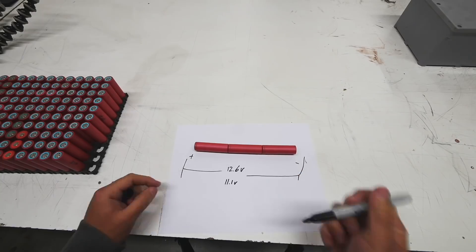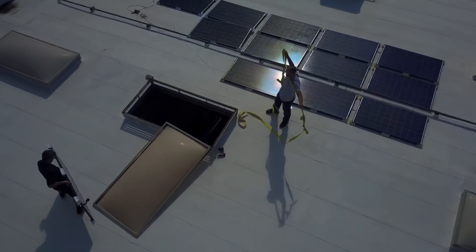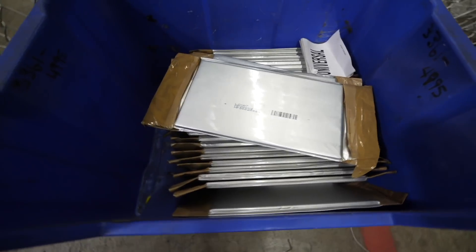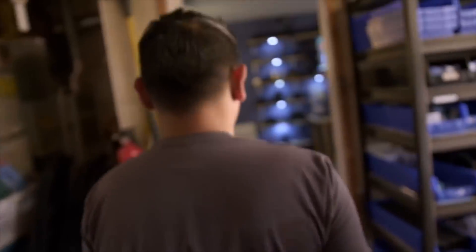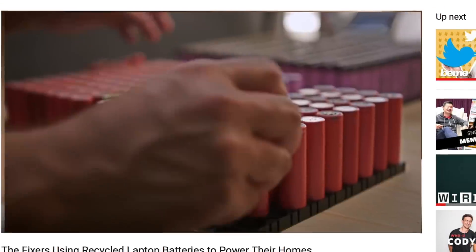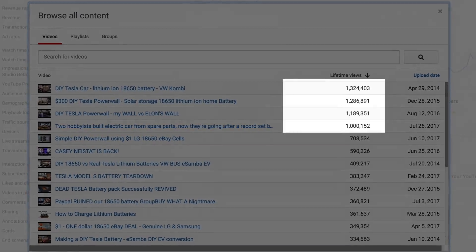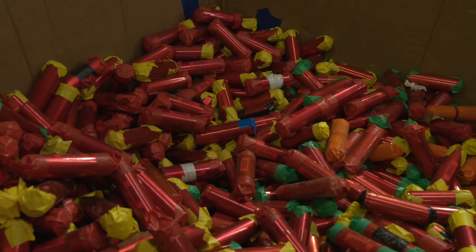So you want to build a DIY Powerwall? You're in luck because I'm going to show you where to get some batteries. Building DIY Powerwalls is a real thing now — there's a whole lot of people doing it. The video that Motherboard did on the whole subject is now nearing 1 million views, and I have several videos past the 1 million views mark. There are a ton of people watching and starting their own projects, so the first thing they need to do is find sources of lithium batteries.